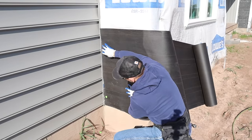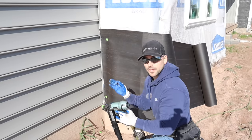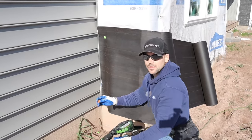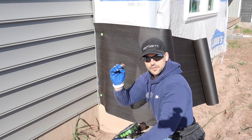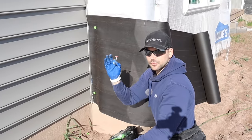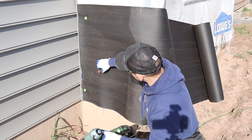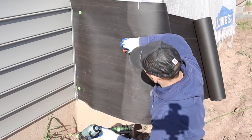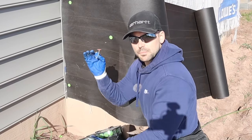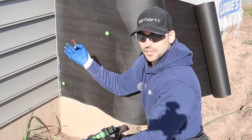I'm going to tack a cap nail right here in the corner. That corner's secured, and then we pull this kind of tight to where it looks nice and flat and tack another one. That's where working by yourself using a cap nailer comes in handy — you can just reach over and tack it without trying to hold it. We don't need to put a bunch of cap nails in it because we're getting ready to put metal lath right over this, so we need just enough to hold it in place.